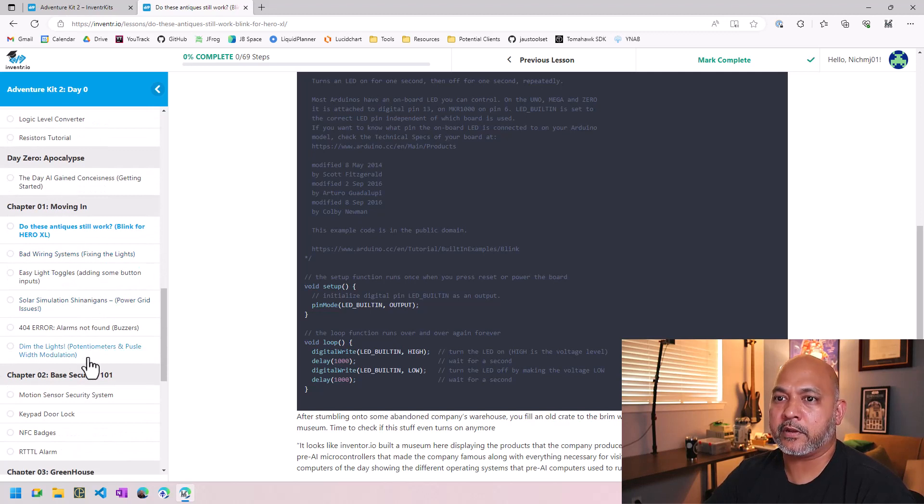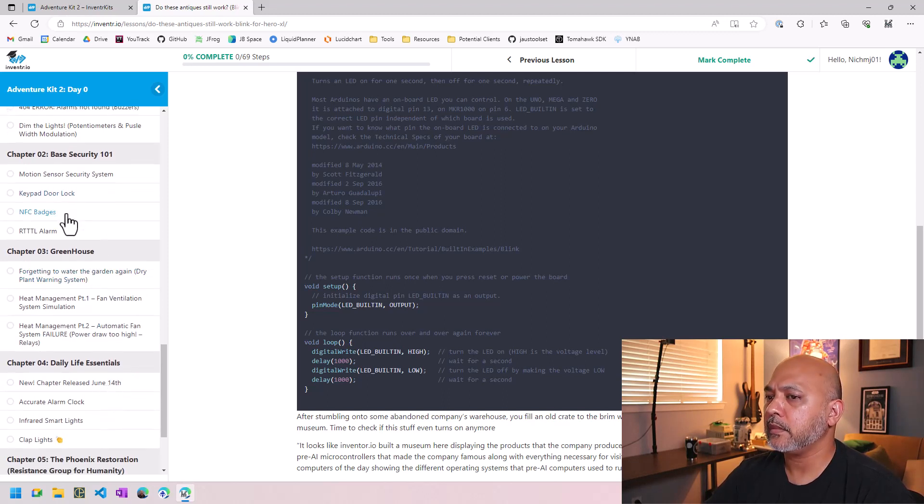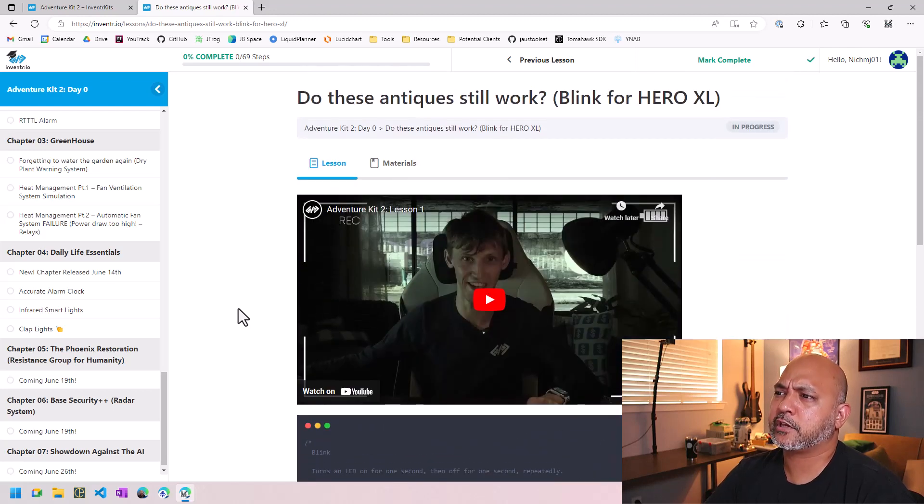Just looking at the lesson names, the first few are probably going to be very similar to Adventure Kit 1 — setting up the Arduino IDE, blinking an LED, doing a few basics — and then diving into more complex things. Some lessons do look very similar, like keypad and door lock, but then there are new ones like NFC badges using the RFID reader, and infrared. So there's some overlap with Kit 1, but the expanded number of parts in Kit 2 enables more interesting projects.